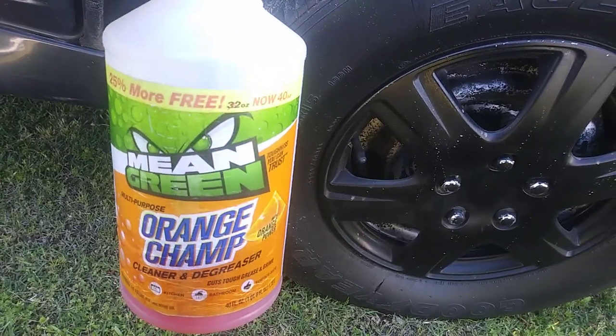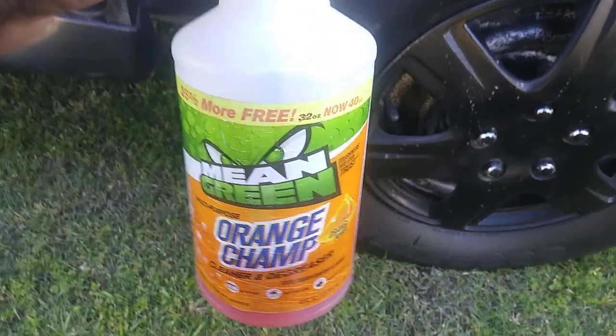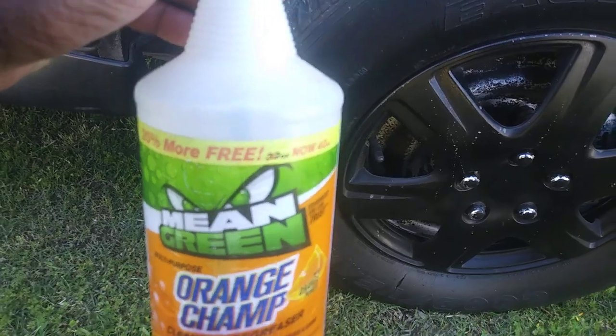I use this a lot. I clean tires, my rims, and it's cheap. Now, a lot of these degreasers out here, guys, they're overcharging you. They're charging you $15, $20 for a 13-ounce cleaner degreaser, which in my opinion is too expensive.